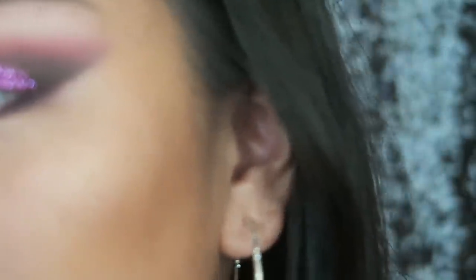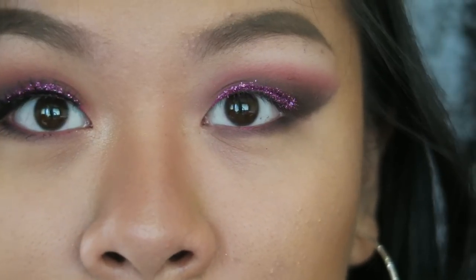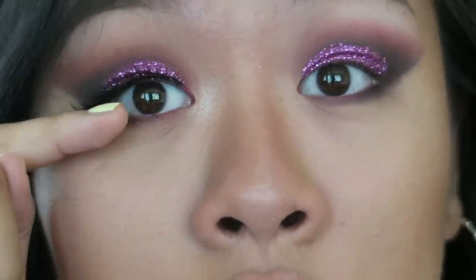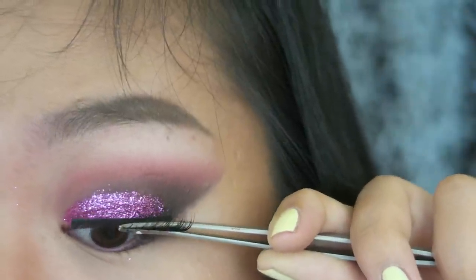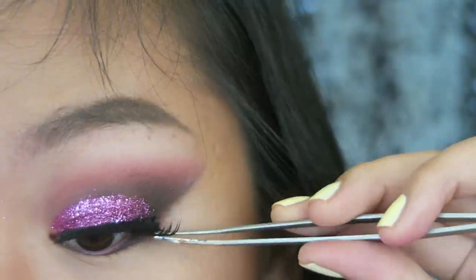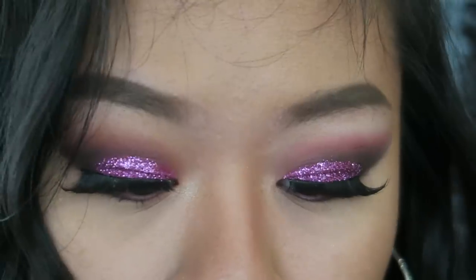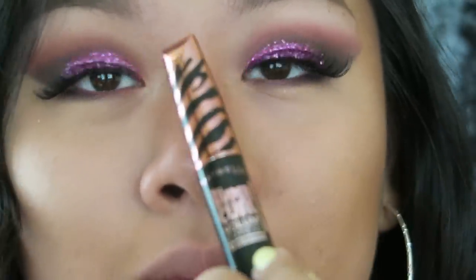That's it. Now I'm going to pop on some false lashes — I'm going to use UP 40 again. I bought a bunch yesterday and I'm so obsessed with this model because it flares out on the outer corner: it's short and then starts to get longer and longer, and I love it. Now I'm going to apply a little bit of mascara on my lower lash line — I'm going to use the Hyper Curl Volume Express by Maybelline. Just like that — it matches my makeup!